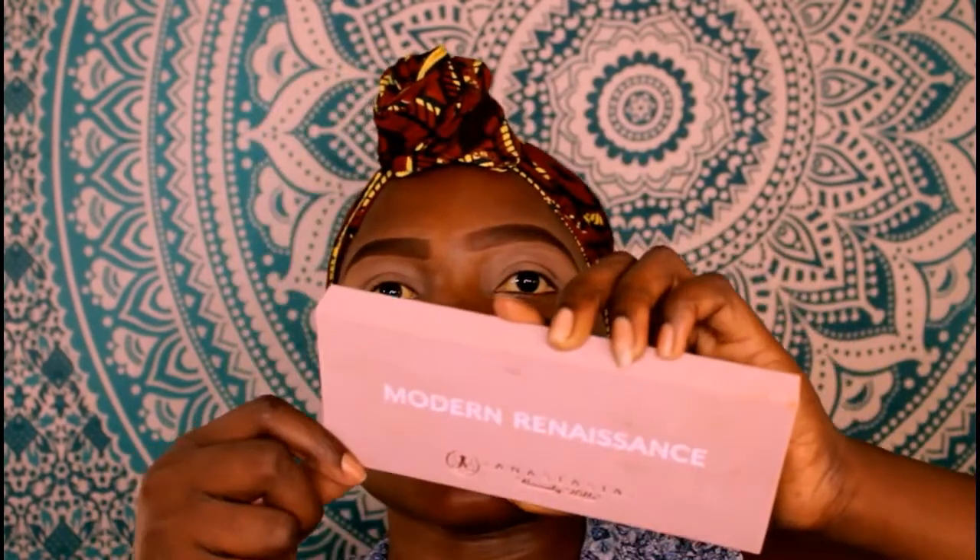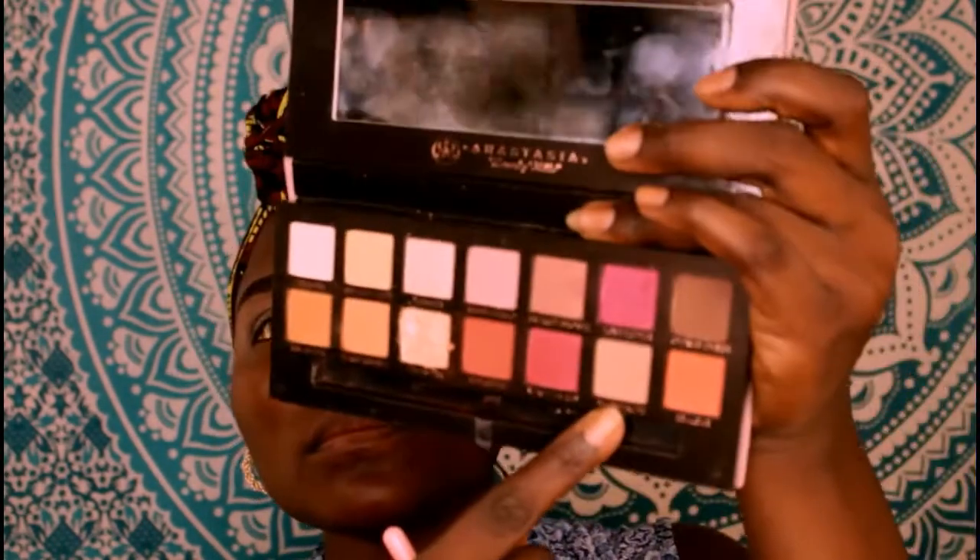I'm going to be using the Modern Renaissance palette from Anastasia Beverly Hills for a very simple look — nothing dramatic. For my transition color I'm going to be using Warm Taupe, slowly building up the eyeshadow. It's easier to fix a mistake if you build gradually. If you go too heavy too fast, you've made a disaster in the making.